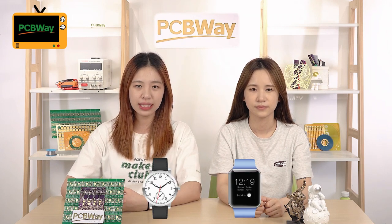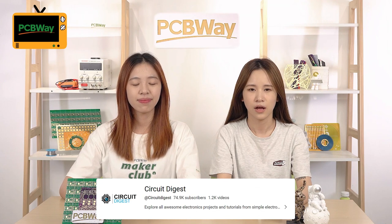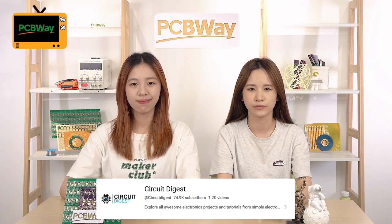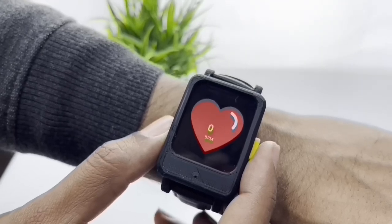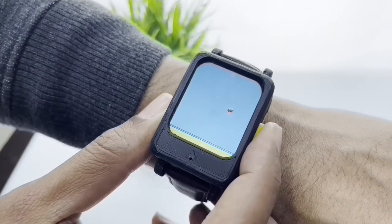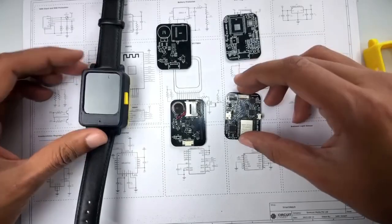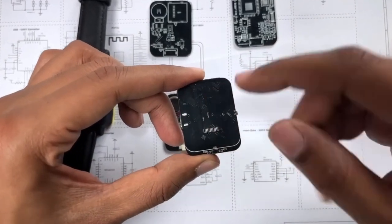Watches are ubiquitous in our daily lives. Whether they are mechanical or smartwatches, it would be very cool to create your own. Circuit Digest just posted a series of videos on how he built his own smartwatch. The concept is simple: with just one button, you can switch between time, navigation, heart rate monitor, and even game mode. The tutorial is comprehensive enough to help you make your own design stand out.